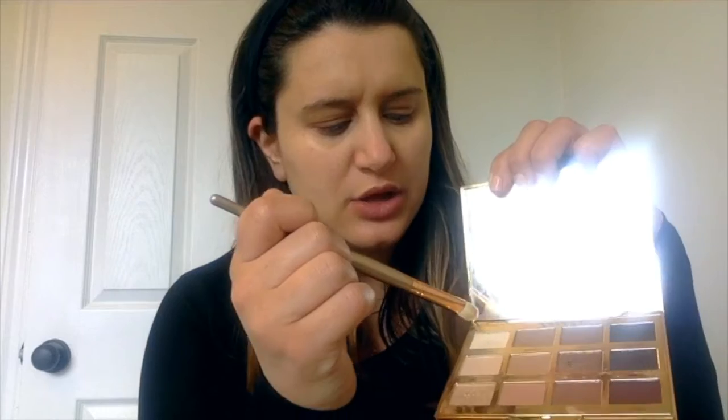Sometimes I mix Jet Setter and Smarty Pants, but today we're just going to do Jet Setter. Now that we have that as a base, I'm going to use a flatter brush and mix Charmer and Flower Child.